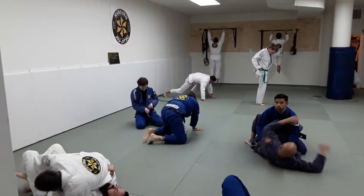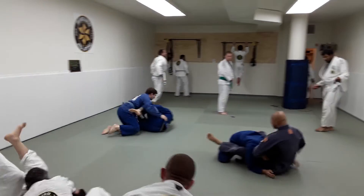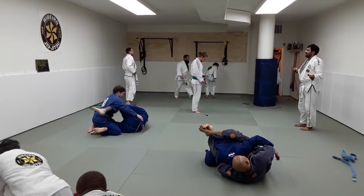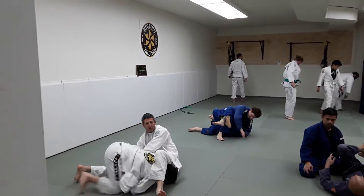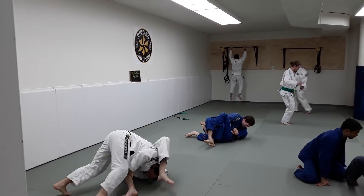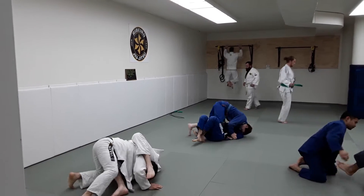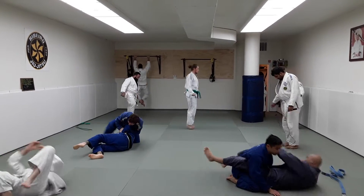Here we have an experiment based on Eduardo saying you can get smart or you can get strong. We've got people who have been coming regular to the Friday night class. You see on that chalkboard over there is a little flow drill they should be able to handle. If they can't handle the technique and get it all right, they get to go over there and get strong.